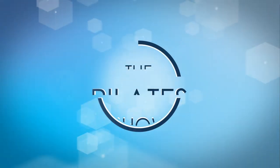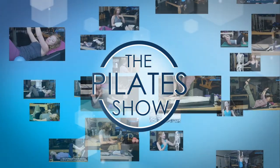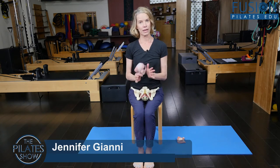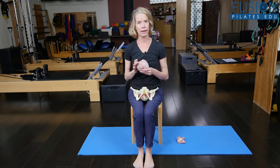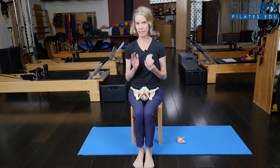Welcome to the Pilates Show, where we explore Pilates tips and techniques to help deepen the skill level of the movement educator while having fun. I'm your host Jennifer Gianni, and today we're talking about the pelvic floor by way of the upper inner thigh and the hamstring, and the feeling of weight in our sits bones when we sit down. It's very telling when we sit.